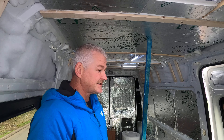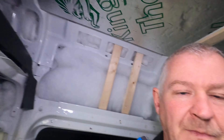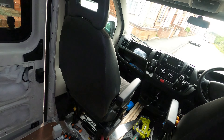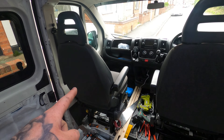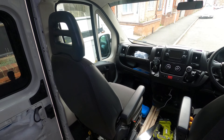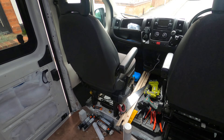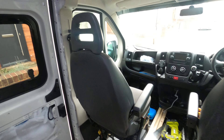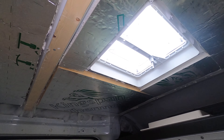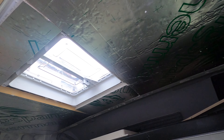We took out the double passenger seat and put in a single passenger seat. The van is full of building materials and Celotex. We've just literally been insulating the ceiling around the roof vent.